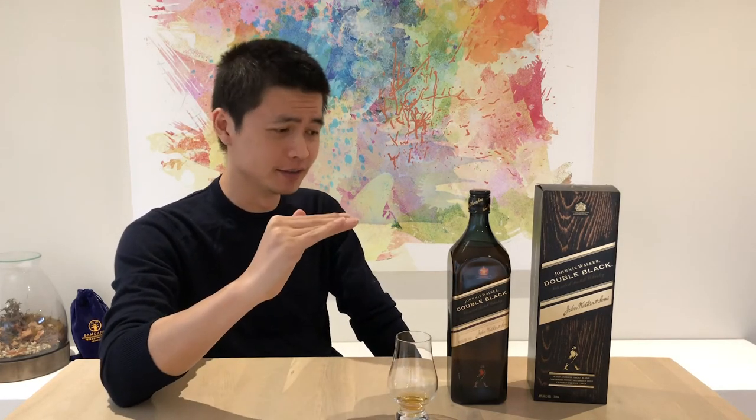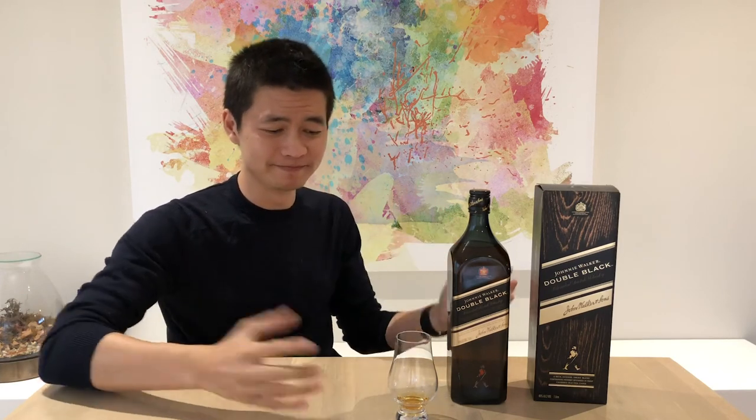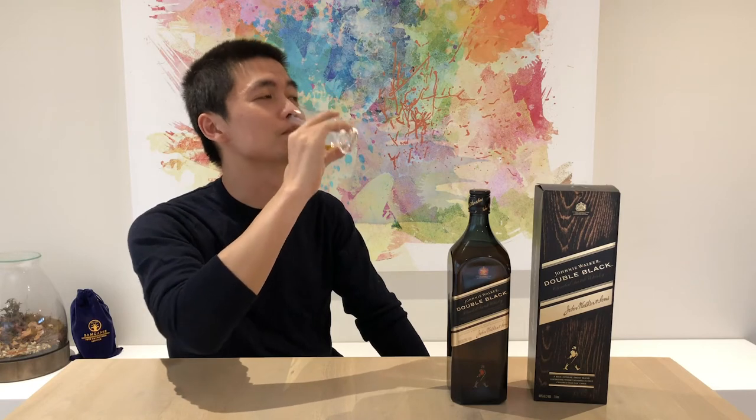Going in for the taste — it's very rounded. The flavor profile is very hard to pick out any specific flavors; it's blended to a point where none of the flavors really stand out. I'm having a bit of a difficult time with this one. I can tell it's a sweet whiskey with a lot of smoky character.